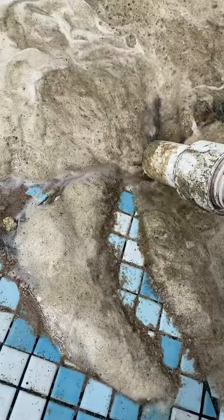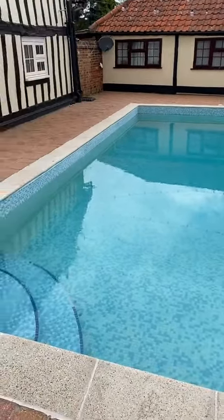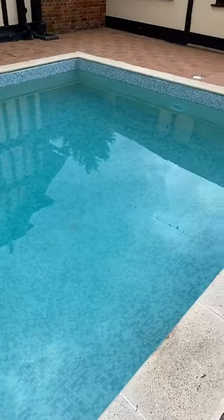Hoover up all the last bits in the bottom. The customer was going to re-tile the tile band himself, get some water in, tiles are in, and the pool's running ready for their party on Saturday. That's job done — holler at your boy for the pool work.